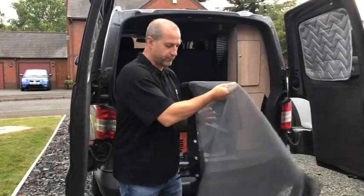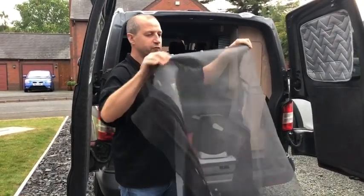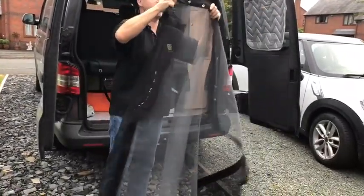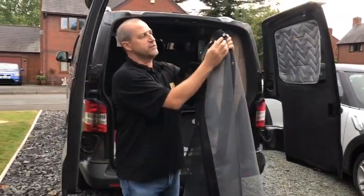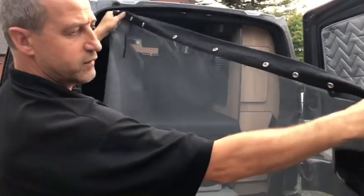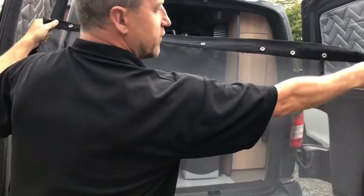Okay, now for the back door. Right, first of all, open your nets up, get your little pop rivets, so the poppers are to the front — as in, you're oriented to the front. Okay.